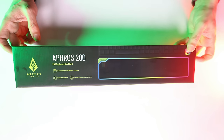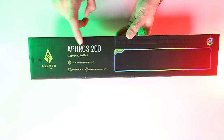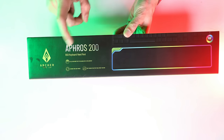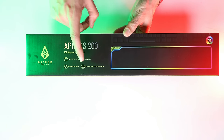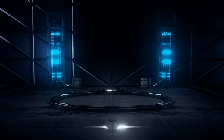So, in the box, you can find Archer Tech Lab branding. This is the Afros 200, so if you want to find it, you'll look for it by that name. This is an RGB keyboard hand rest. You will find 16 unique RGB modes, and as I mentioned, you will find soft memory foam inside.